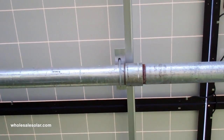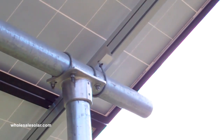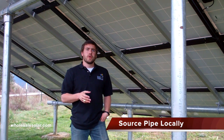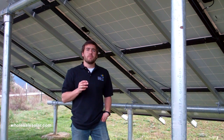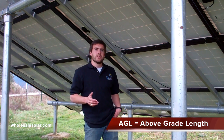Just to the right of the rail connector bracket right here, you'll see the 3-inch coupler I've used to connect two pieces of pipe. That allowed me to keep extending right on out to the edge of the array where the horizontal stopped. The steel pipe that you're going to put in the ground is something you source locally. We're going to send you a detailed project report that shows you exactly how many lineal feet of pipe you're going to need for your installation. On the project report you're going to notice an AGL length — that stands for above grade length and that's what sets the tilt angle of your system.